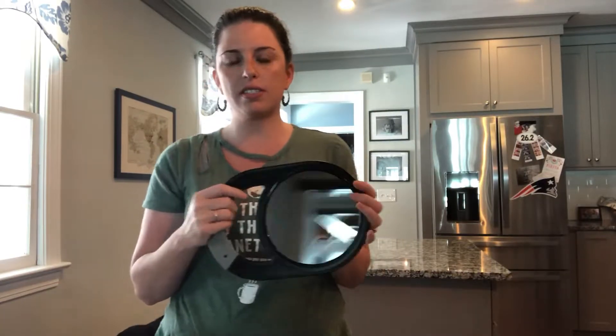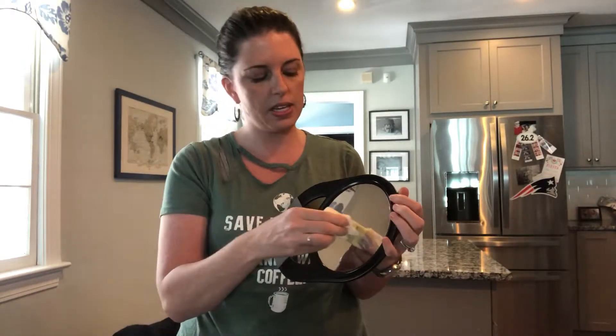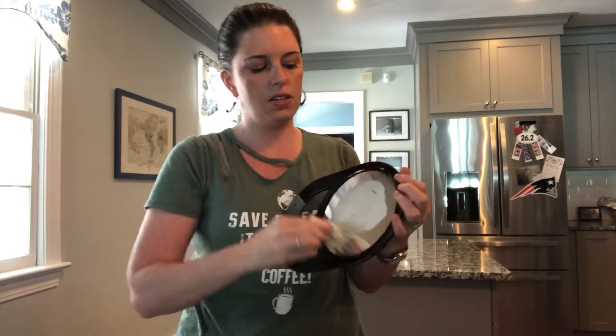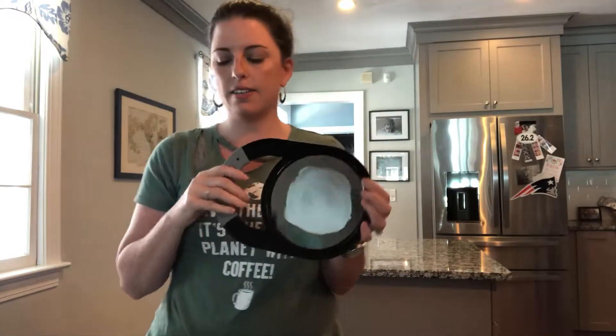I'm going to show you. I have a mirror here. As you can see, there's nothing really on it now because I just cleaned it. I'm going to take this butter, which is kind of like my kid's sticky little fingers that he likes to put all over the windows, and rub it on here. There we go — I hope y'all can see that.